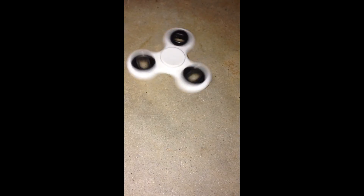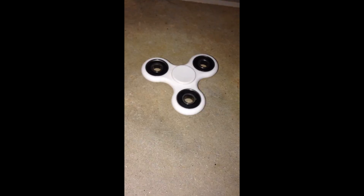The last one went for about 50 seconds. This one has already beaten it. Last attempt it went about 1 minute 15 seconds. Yeah, it just hit one minute now — 1 minute 22 seconds.